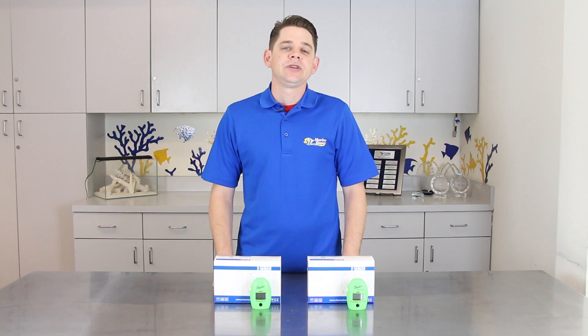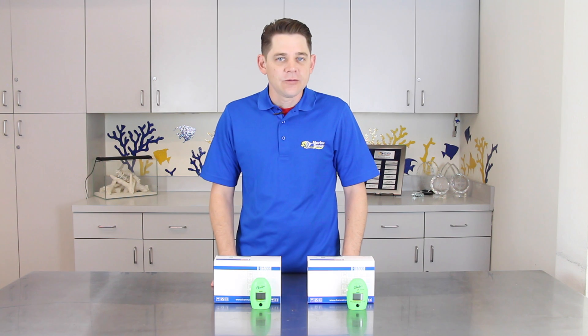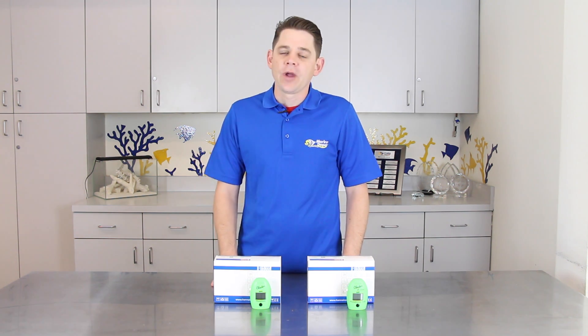If you're having algae problems and need to get your phosphate under control, or want to take your reef-keeping skills to the next level with ultra-precise testing, the Hanna Instruments phosphate checkers are a great option.